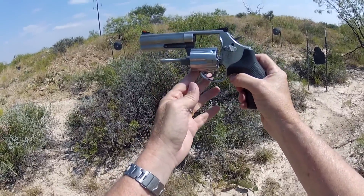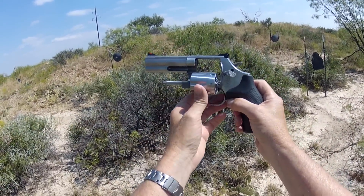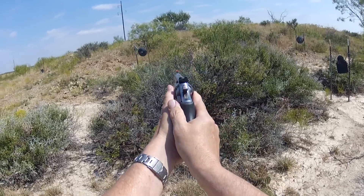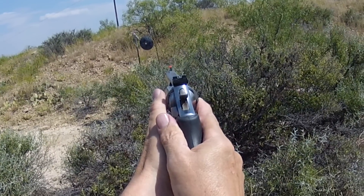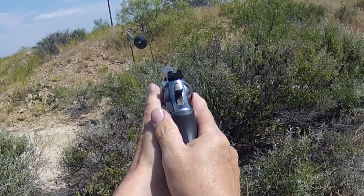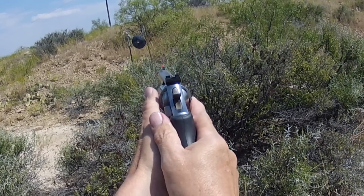From a shootability standpoint, the 4-inch barrel is ideal. Let's look at the sights — very easy to sight. It has that rectangular sight at the back, and you can put that little red sight at the front right in. Easy to sight in.